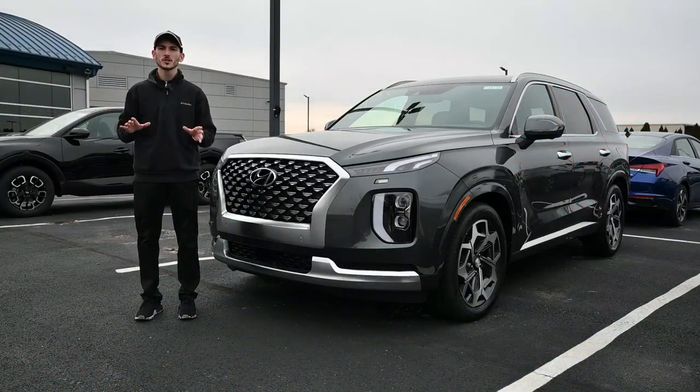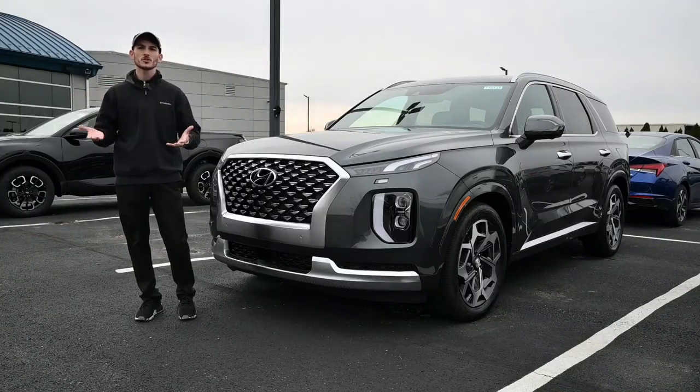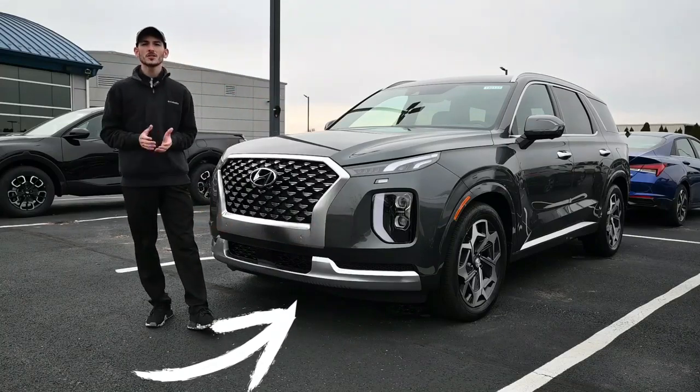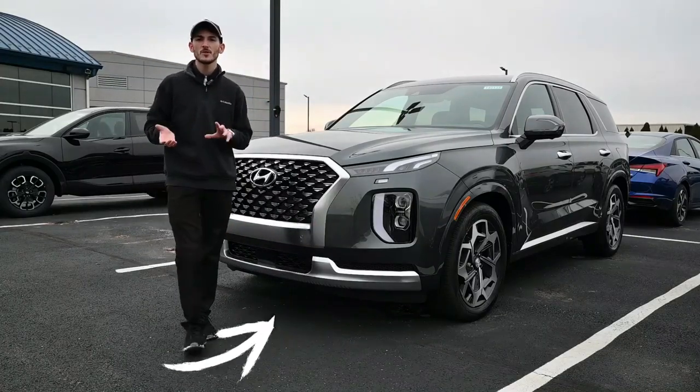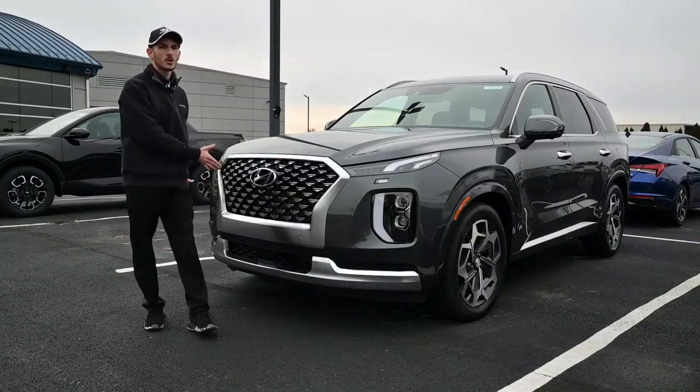When winter hits hard and snow is coming down, if you're driving and you get snow clumped up right against your front grille, it will actually turn off any assist that you have in the front. So be aware of that — if you are driving and you get snow all over the front end.